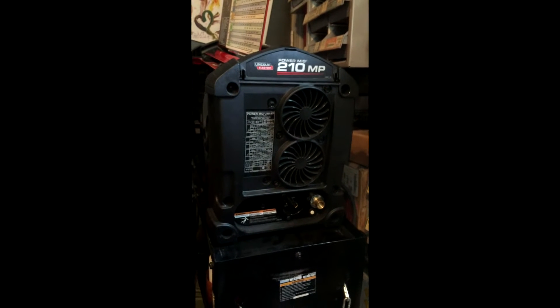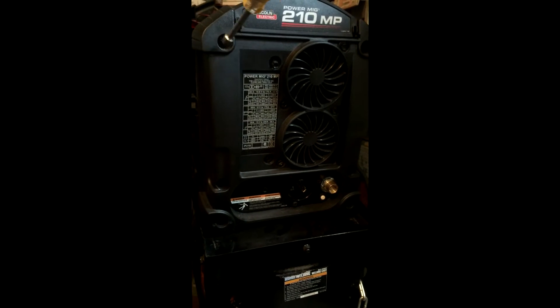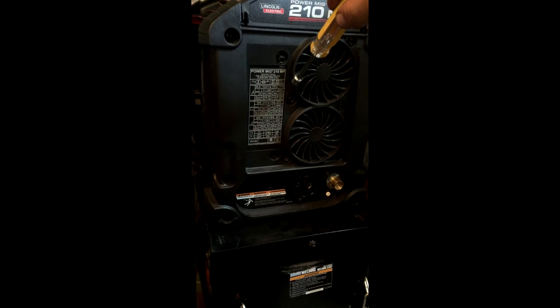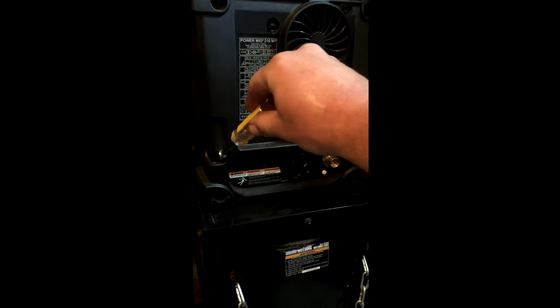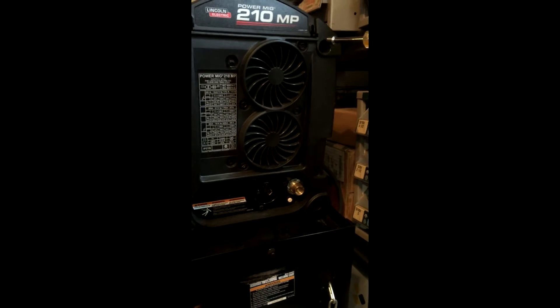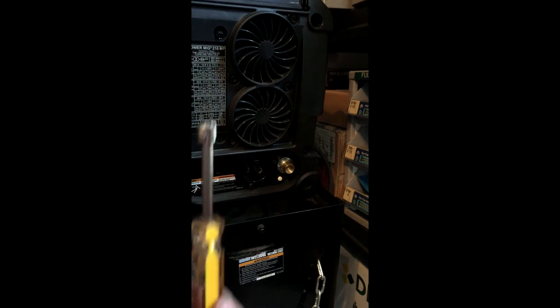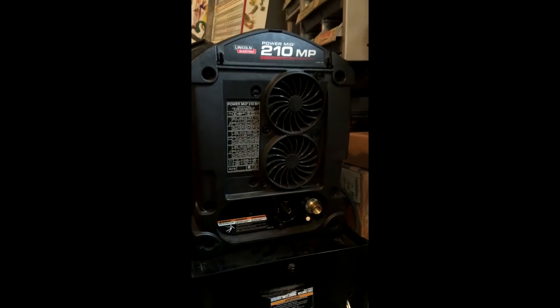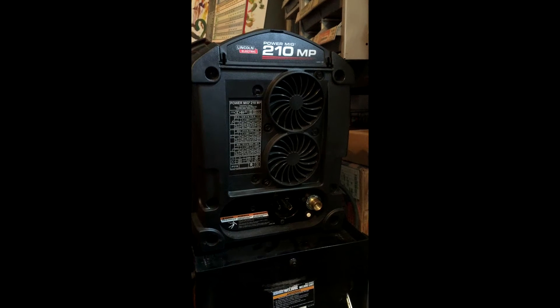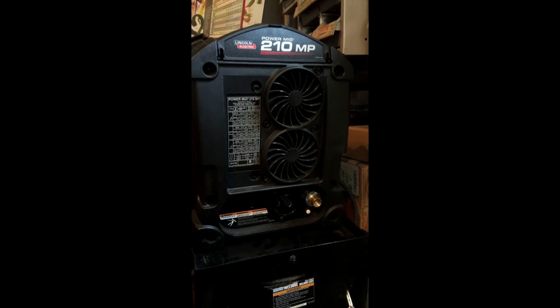To do that, you've got eight screws to remove on the back of the 210 — this one, this one, this one, this one, this one, this one, this one, and this one. Use a 5/16 inch socket driver or a flat head screwdriver. Notice that the machine is unplugged, the gas is disconnected — you want to make sure you're doing the same.